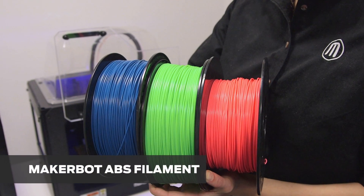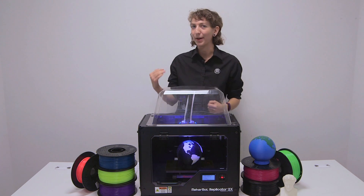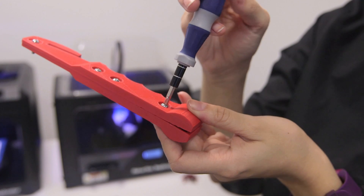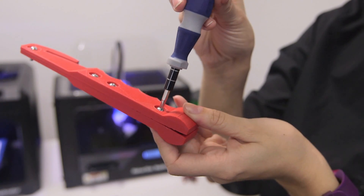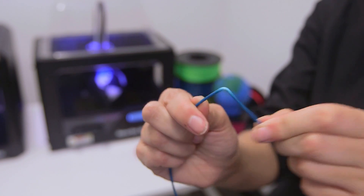At MakerBot, ABS comes in a wide variety of true colors. ABS is good for engineering and product development applications because it can withstand a good amount of wear and tear in testing environments. Under extreme heat, stress, and pressure, ABS will bend and distort before breaking.